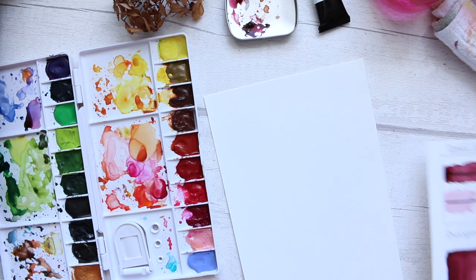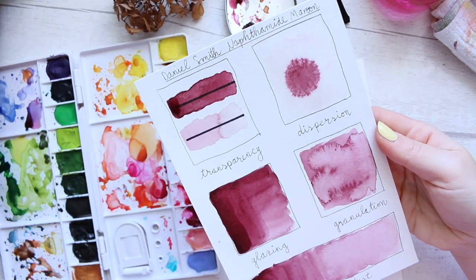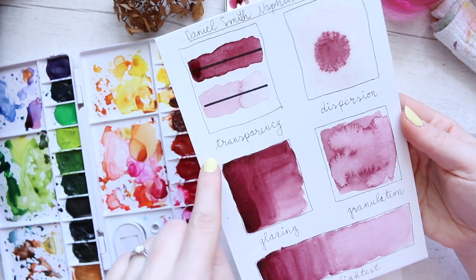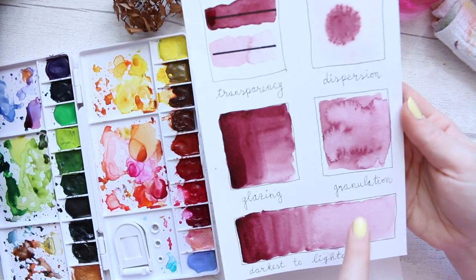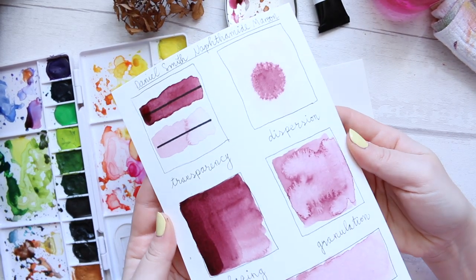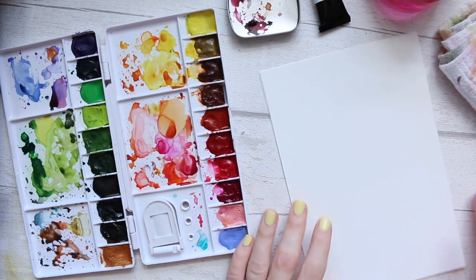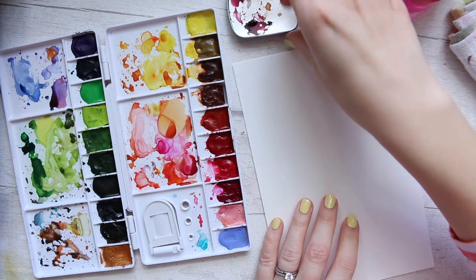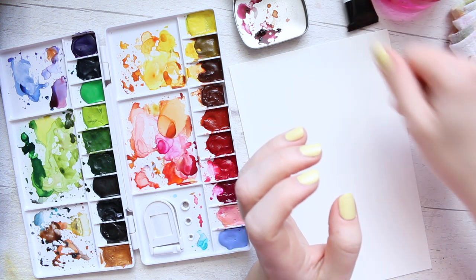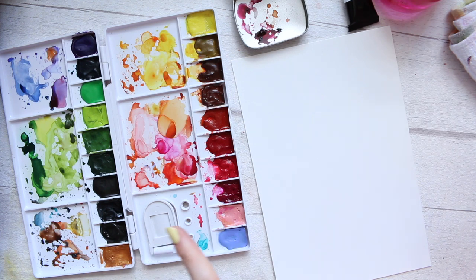Hi everyone. In the previous video we looked at Naphtamide Maroon by Daniel Smith and did a few tests — transparency, dispersion, glazing, granulation, and darkest to lightest. I highly advise you check that video out, which I'll link here. Now let's have some fun and see how this beautiful color behaves with other colors.